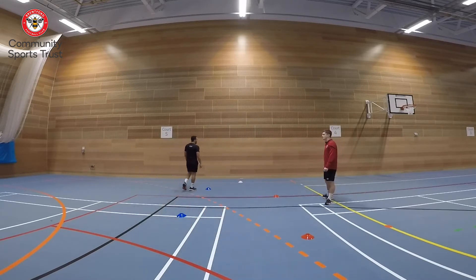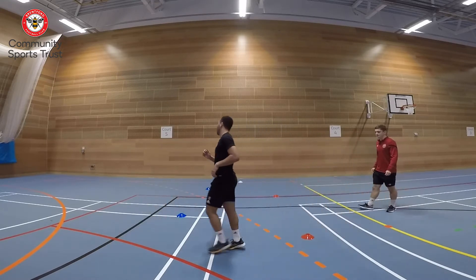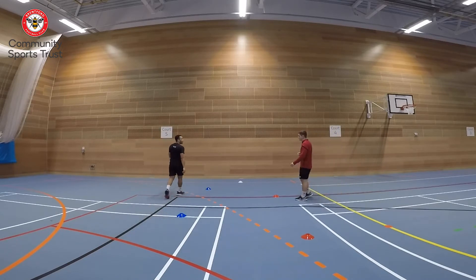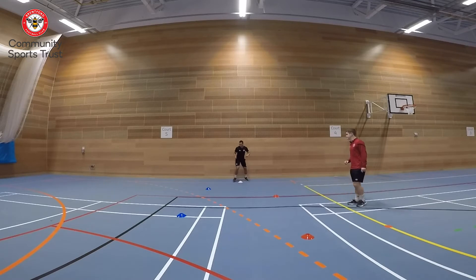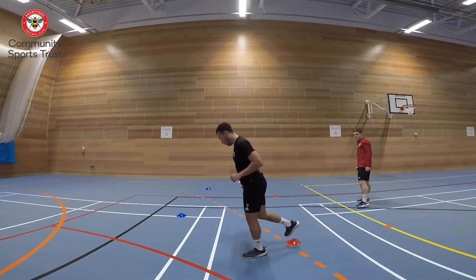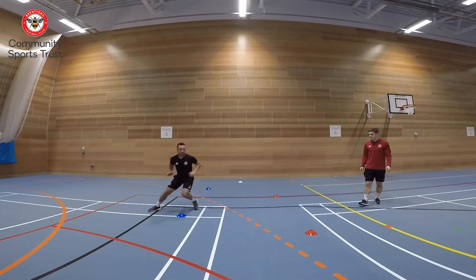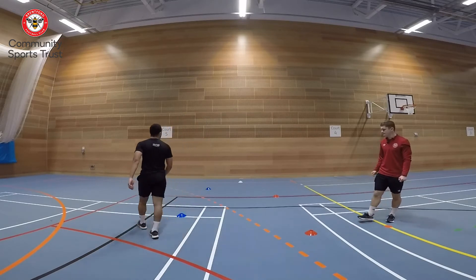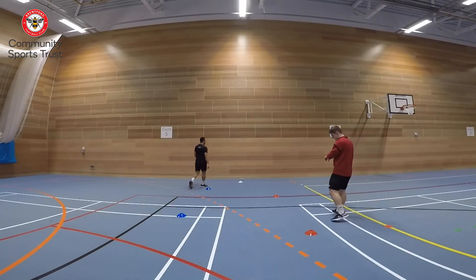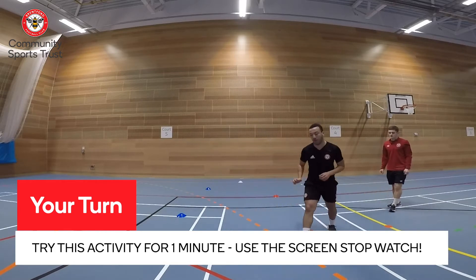You can have a jog or walk back, whatever you think you might need, and get back to the white cone to start again. Nice and low around the cones. This time try and speed it up a little bit — get around the cones nice and sharp. Nice and low through the cones. You've got two more, well done. Last one — nice and low through the cones, perfect!